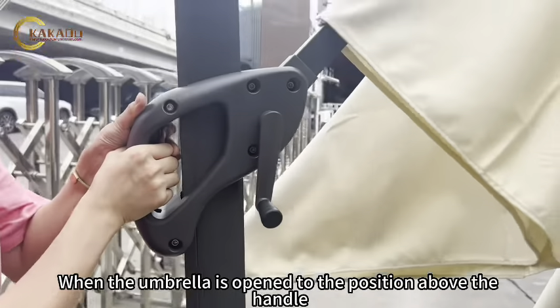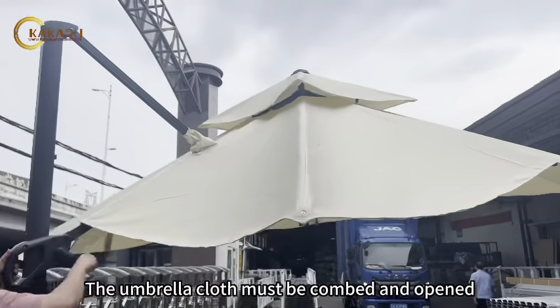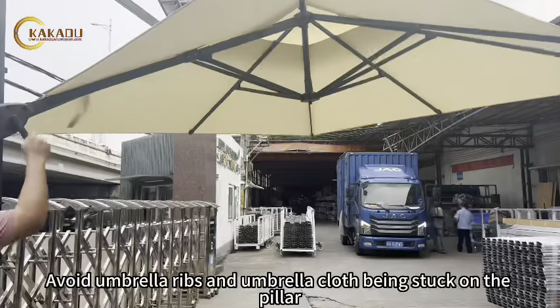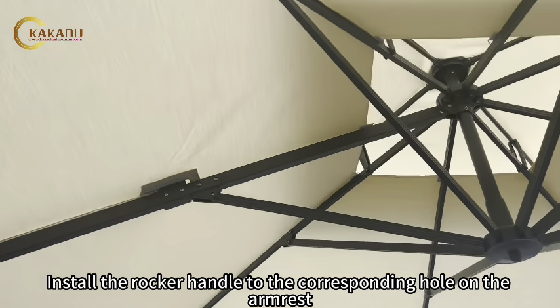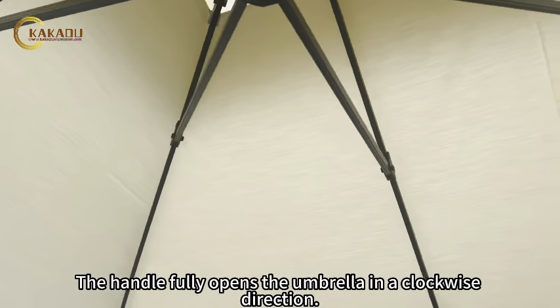When the umbrella is opened to the position above the handle, the umbrella cloth must be combed and opened. Avoid umbrella ribs and umbrella cloth being stuck on the pillar. Install the rocker handle to the corresponding hole on the armrest. The handle fully opens the umbrella in a clockwise direction.